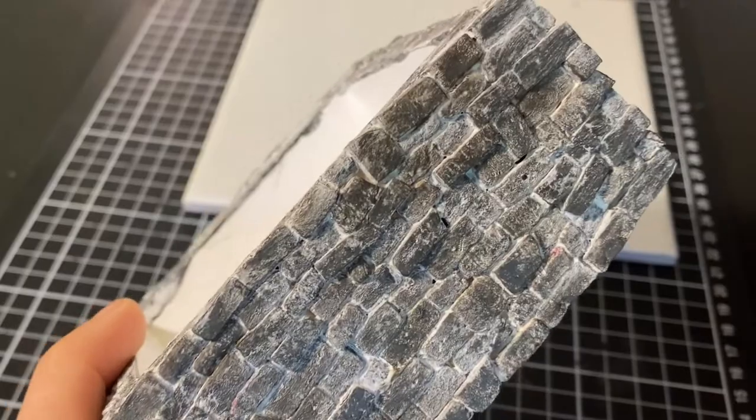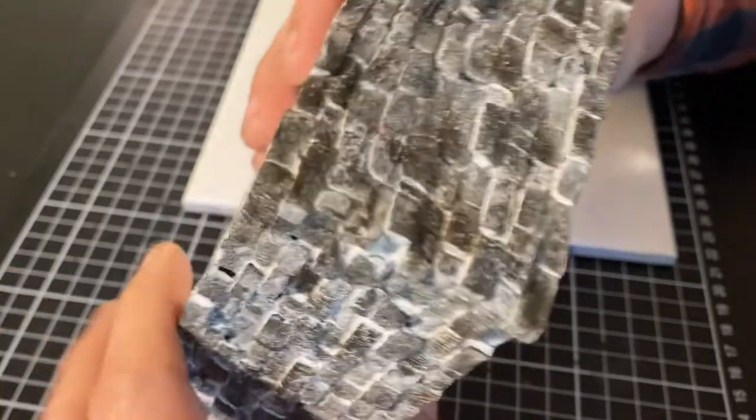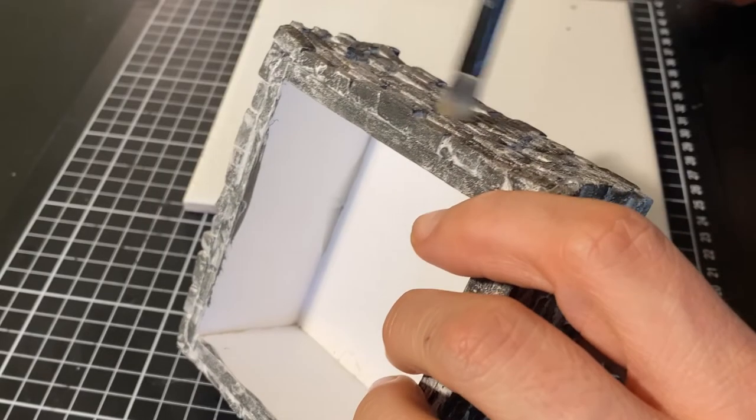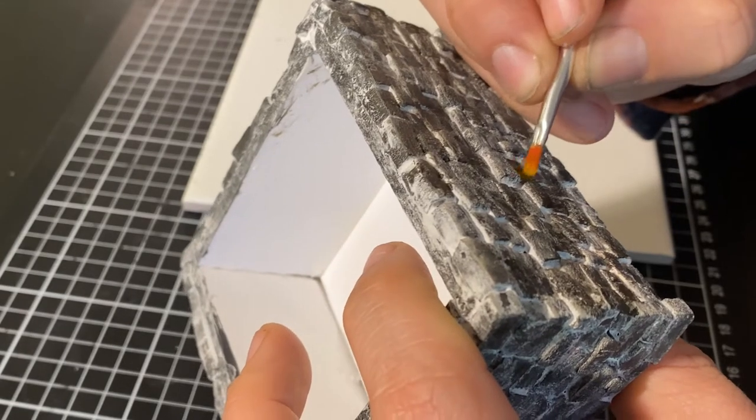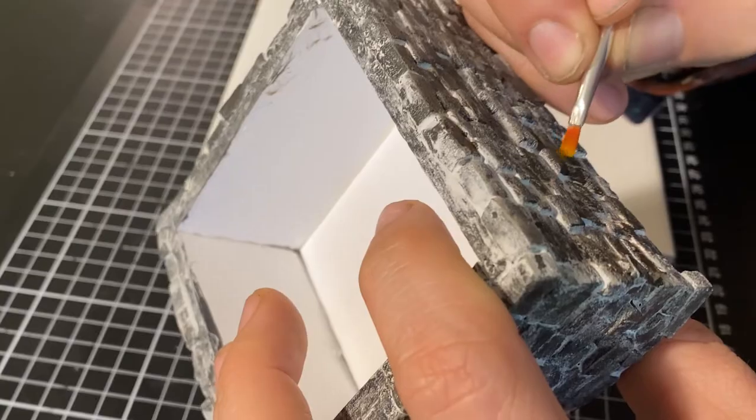The gap filler mortar has dried and soaked into the cracks, and the results look fantastic. This is just foam bricks glued to foam core. I could leave it like this, but I'm going to do two more steps. I'm going to do a dry brush with this neutral gray color, and then just add some details with a yellow ink. I don't need a lot — just a little bit to tell a story. And that's done.